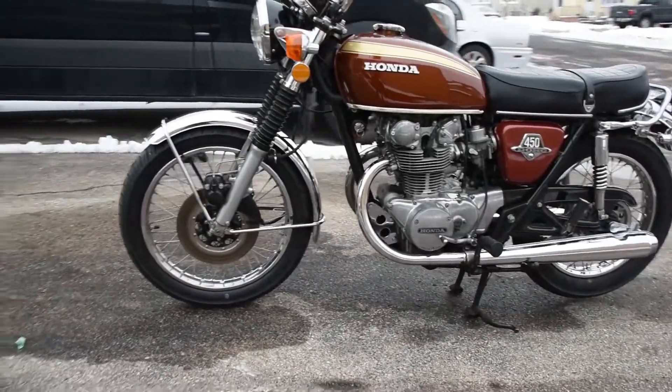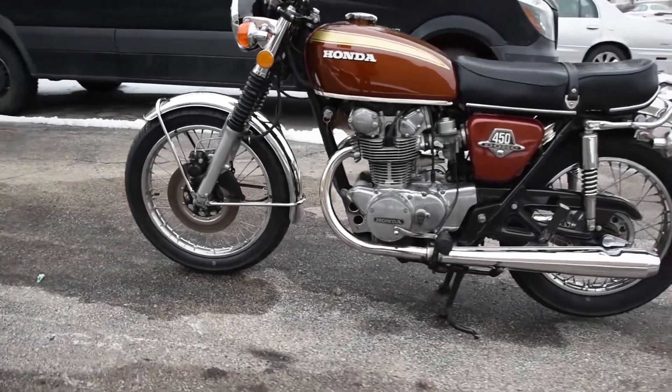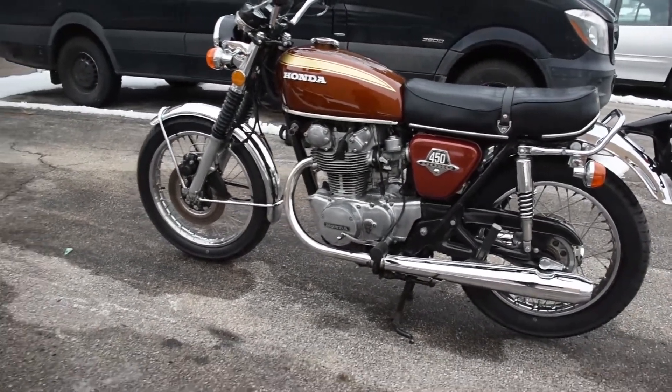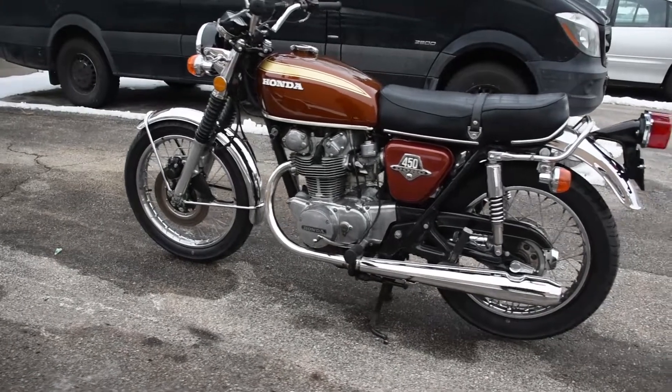Recently it's been serviced: new battery, new tires front and rear, a once-over on the carburetors, adjustments to the cam chain tensioning, valve clearance adjustments, and ignition timing as well.